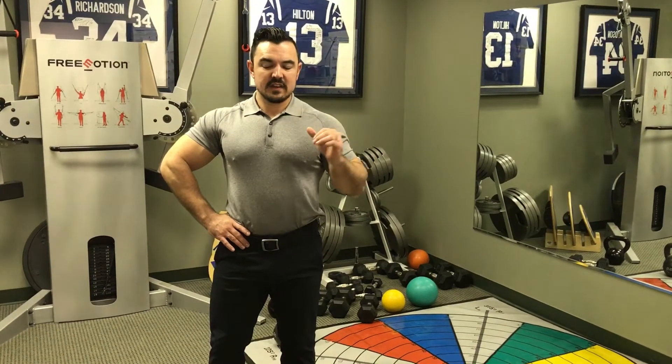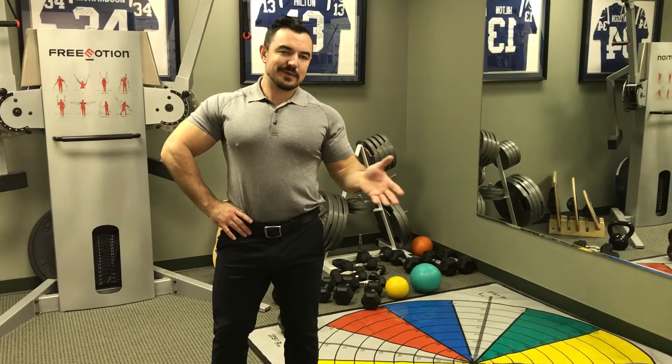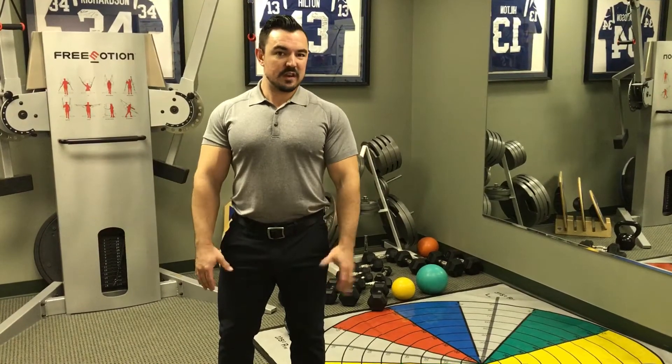Welcome to Fat Man Yoga episode 5. Today we're going to do a chair pose modification — you could call it chair pose modification, you could call it help with your squat. It's going to be mostly hip mobility stuff and for knee pain.